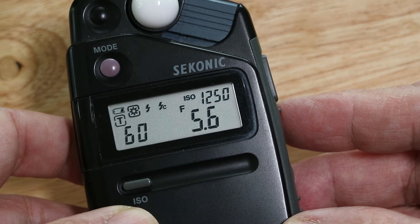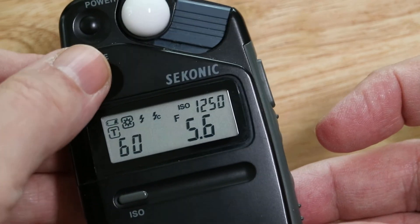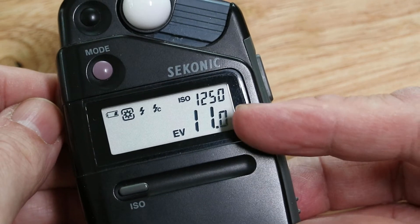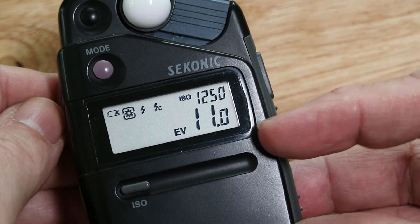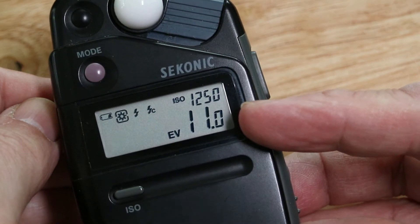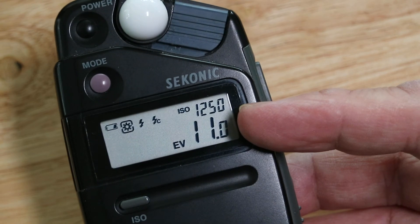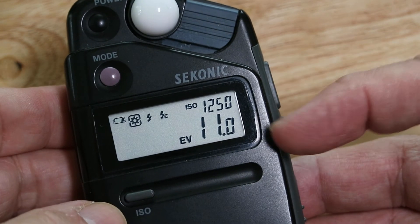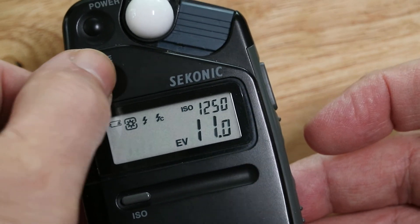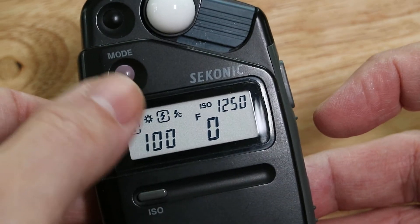At f/5.6 it's now a 60th at 1250 ISO — that's straightforward. Now we move on to the flash setting, so you hit the mode button. There's an EV — exposure value — it's an old system of light metering where the scale was something like 1 to 20; at the moment we're on EV11. But you don't need to know about that, so we'll skip past it.